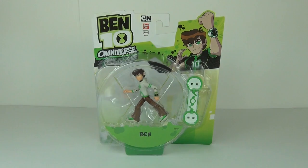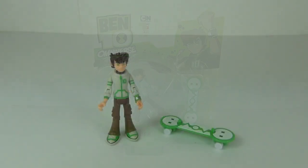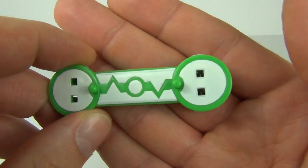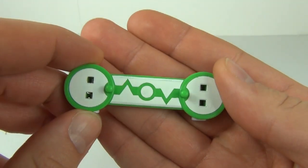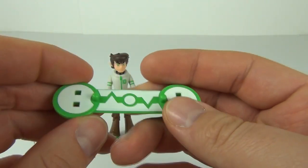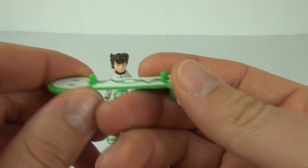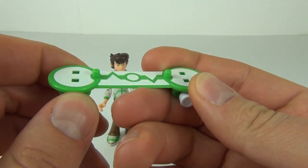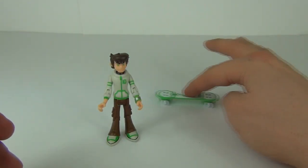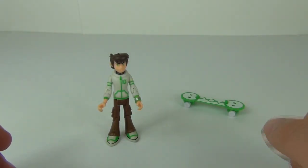So let's open this up and take a look. Here is Ben broken free from his packaging prison. Let's have a look at the skateboard first — it's the same star skateboard as we've seen previously, in green and white colours. The wheels do move, and there are pegs that slot into the holes underneath Ben's feet so he will roll on it.